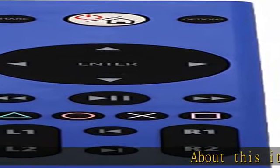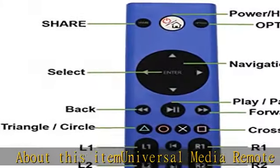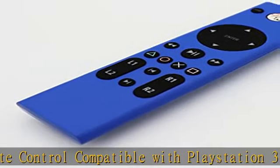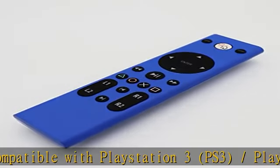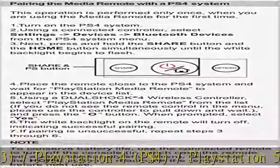Universal media remote control compatible with PlayStation 3 (PS3), PlayStation 4 (PS4), and PlayStation 5 (PS5). Easy set up — control your PlayStation console and navigate its menus directly with the remote. Simplify navigating media with built-in controls.